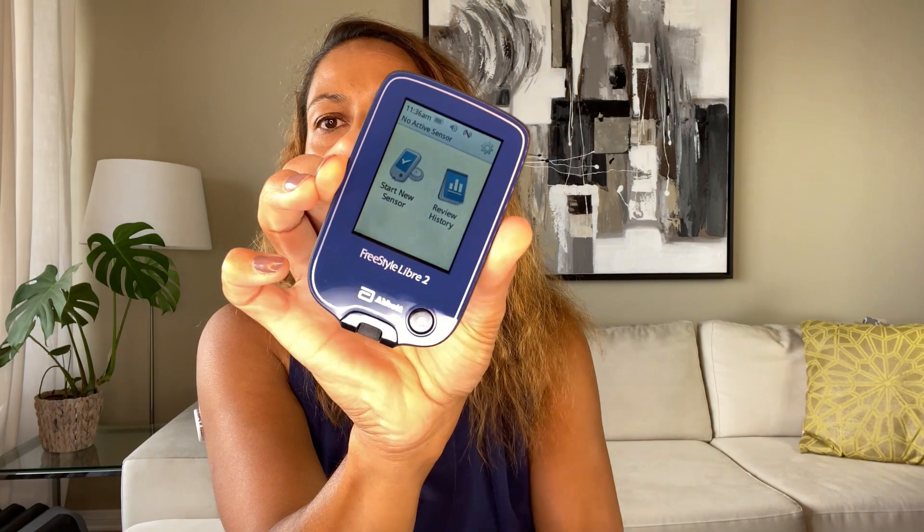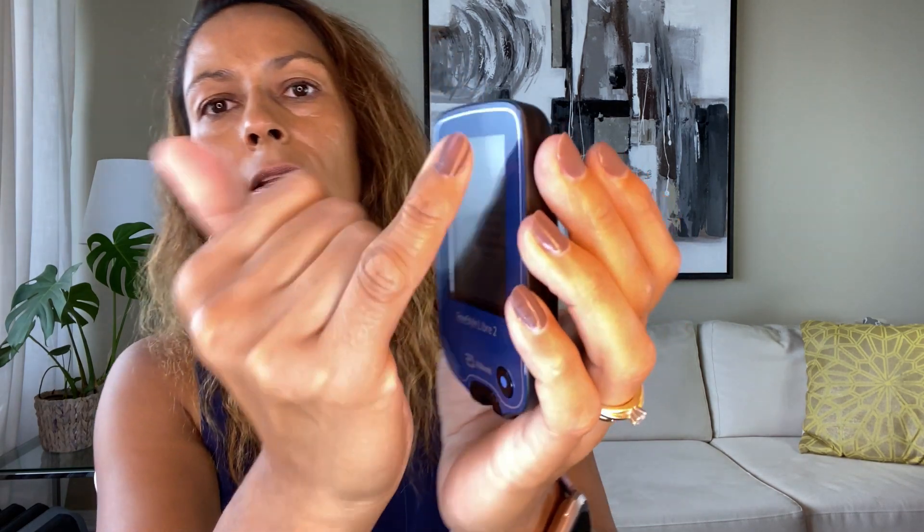Next, we want to start it in the reader. Take out the reader and press the big button. It turns on and prompts you — it says 'Do you want to start new sensor?' Click that. Then it tells you to hold the reader up towards the sensor to scan it. It gives a warning that high doses of vitamin C can affect readings. Click OK. New sensor is starting up — sensor can be used in 60 minutes. The startup period for the Libre 2 is 60 minutes, so in 60 minutes I should start getting readings.